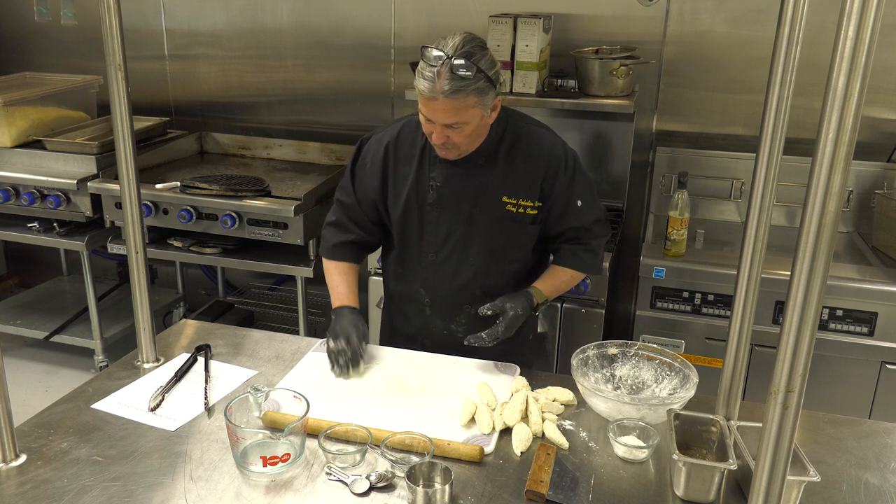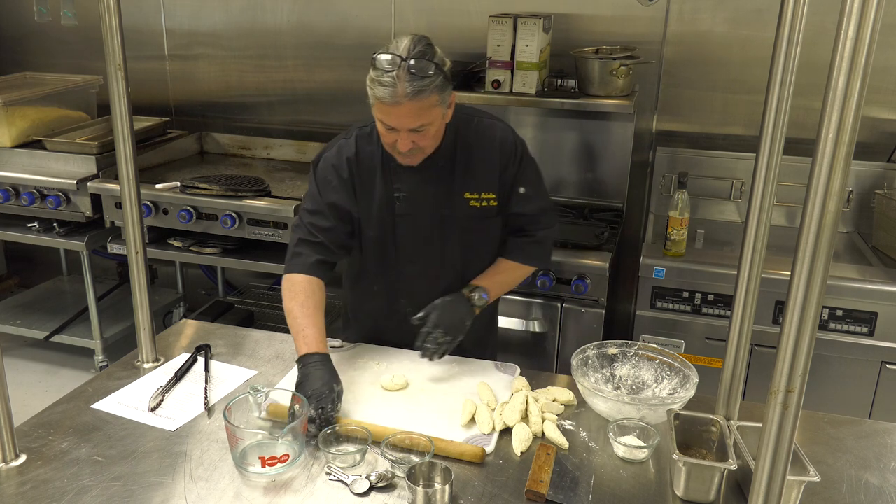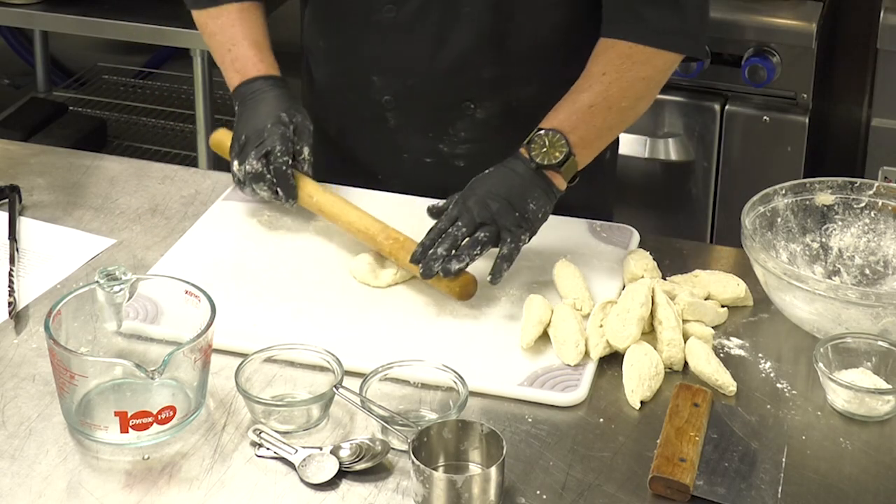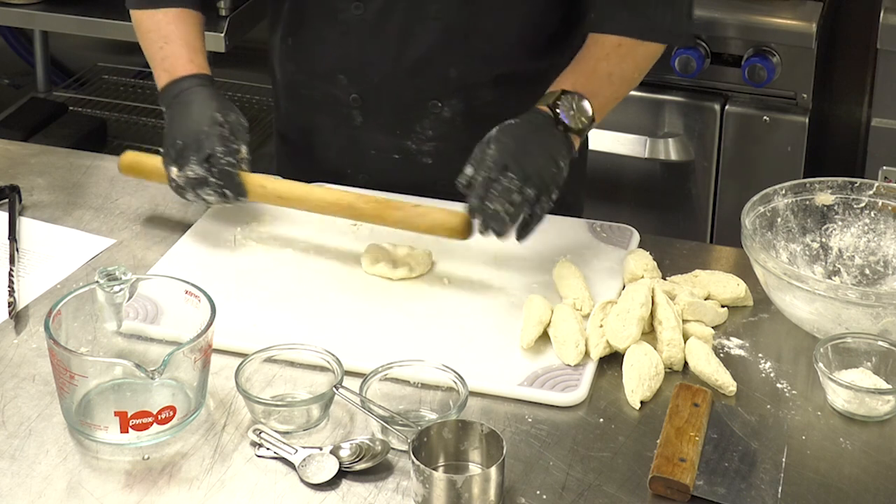Then you're going to take it down, dab it on a little bit of flour, and turn it over. I'm not a big fan of worrying about whether it's perfectly round or not — I know some people are.